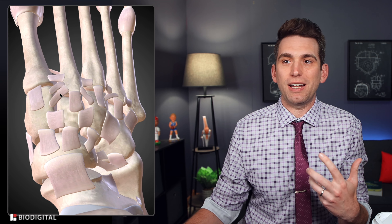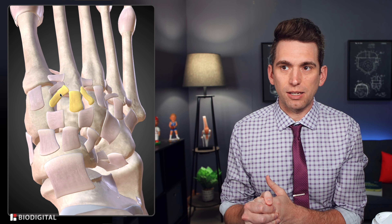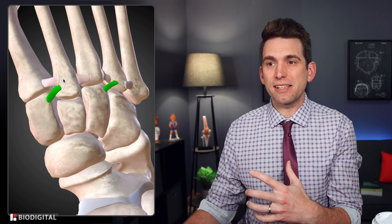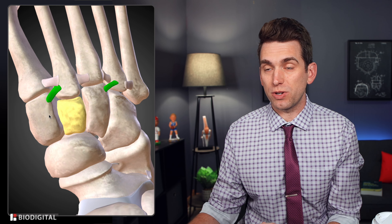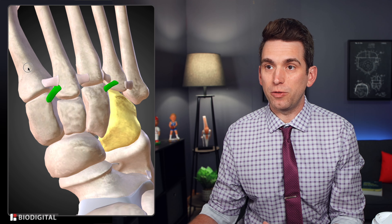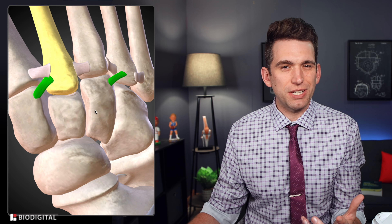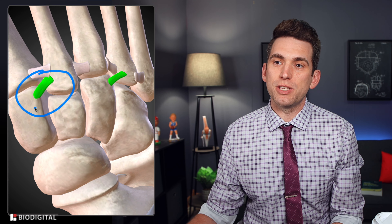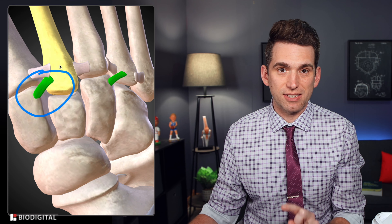Whenever people hear about a midfoot or foot sprain, we worry about the Lisfranc ligament, which arguably would be the most concerning ligament we could see injured in the foot. The Lisfranc ligament is crucial for supporting the arch of the foot. Technically, the Lisfranc is a complex of ligaments that run through the tarsal-metatarsal joint — the tarsal bones are through the midfoot, and the metatarsals are the long bones in the foot. There's one we're classically worried about, and it's this one right here that runs between the medial cuneiform and the base of the second metatarsal.